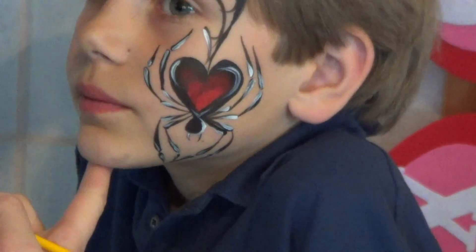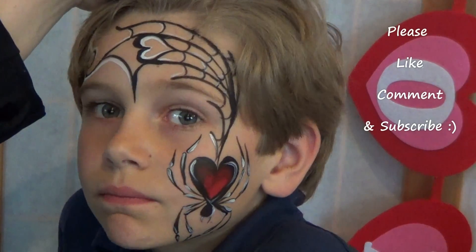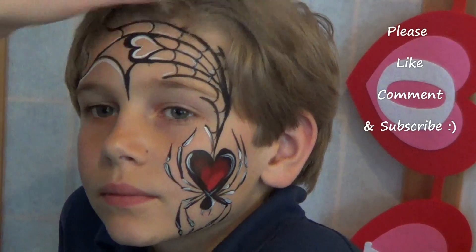And that's it — he's all done! Thank you so much for watching. I hope you have a wonderful Valentine's Day, and I'll see you again soon. Bye!